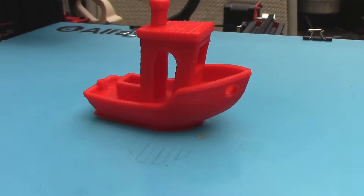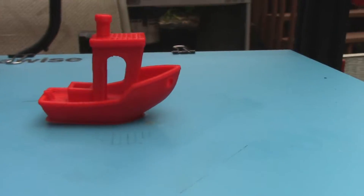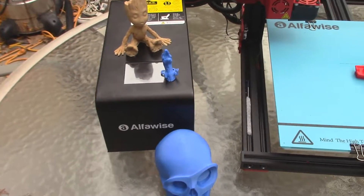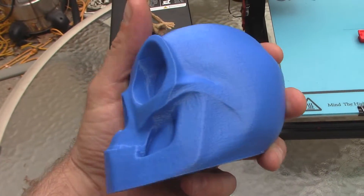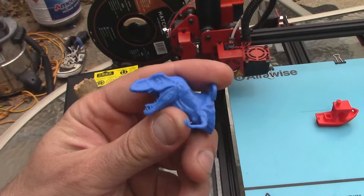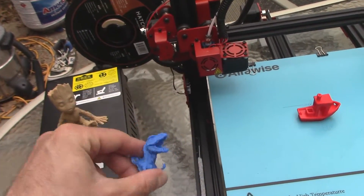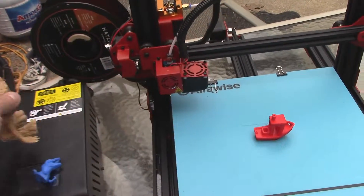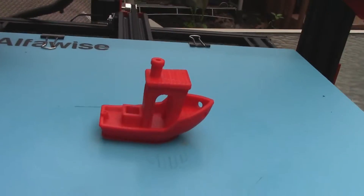Here is the final Benchy — it actually came out really nice. I decided to take everything outside so you can see it a little better. This printer — I'm quite impressed. With very minimal setting tweaks, I've been able to get pretty good prints right out of the box.